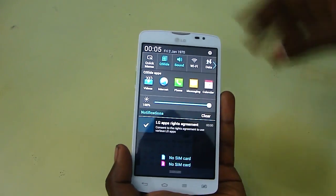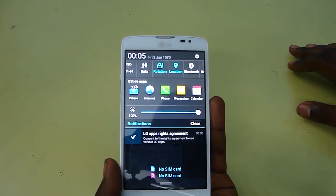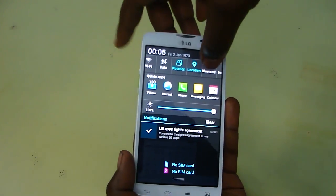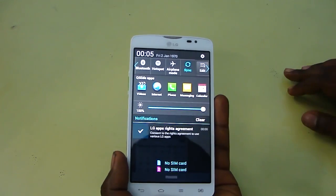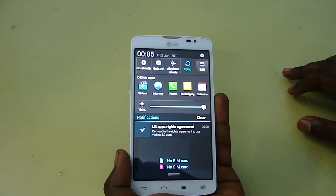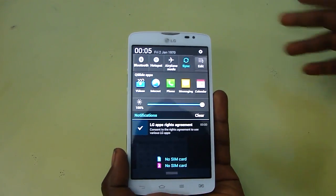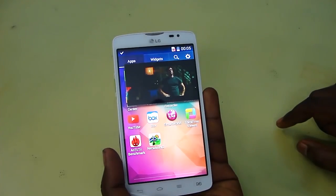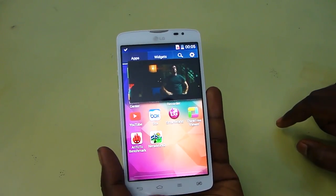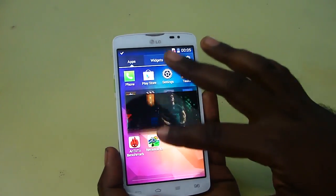The rest of the features are similar to standard Android devices — data connection, Wi-Fi, rotation, Bluetooth, hotspot, and Airplane mode. This device also supports Wi-Fi hotspot and Wi-Fi Direct. This device is priced at about ₹15,490, which I feel is pretty nicely done for this price.